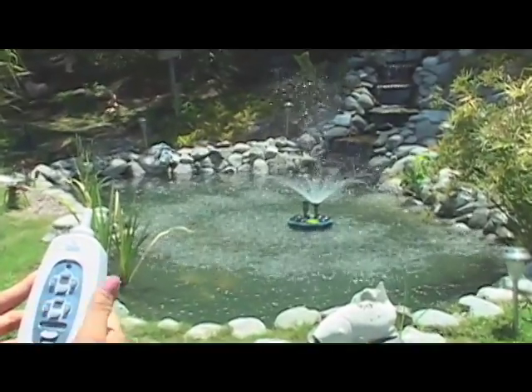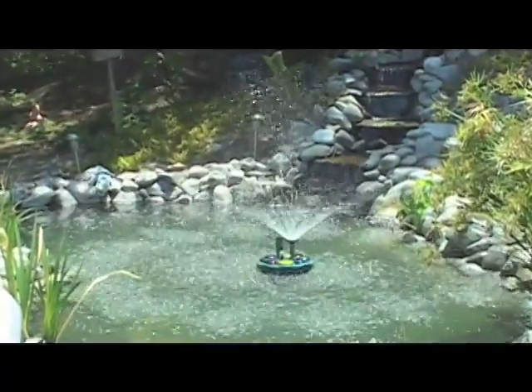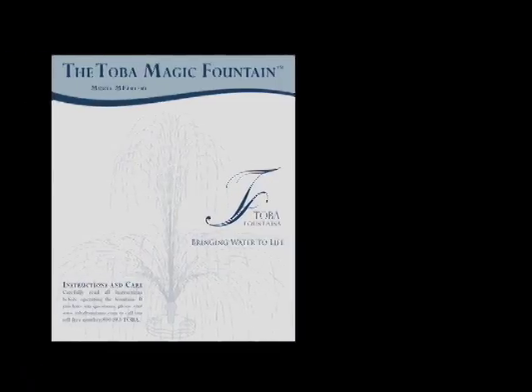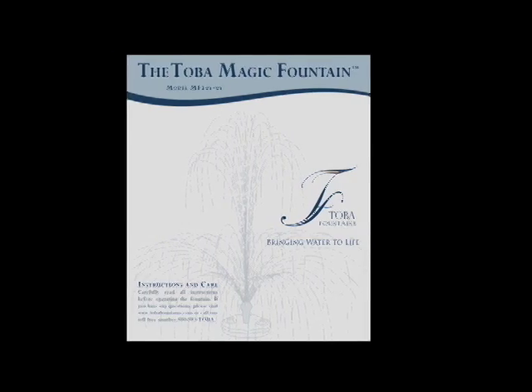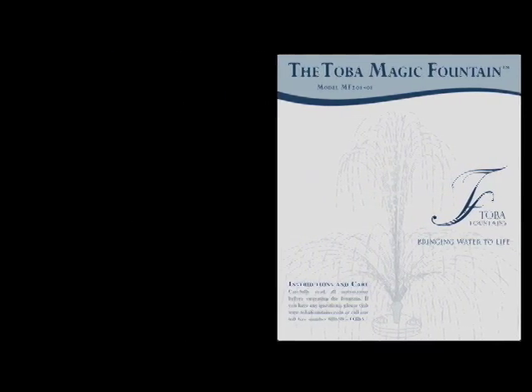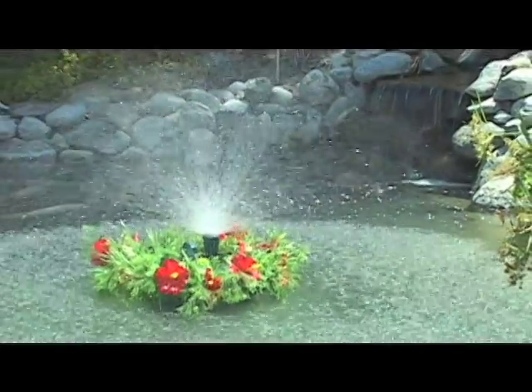Step 11. Test the fountain by pushing the on button on the remote control. Be sure to spend time reading your instruction manual to learn all of the functions of your remote control, the fountain modes, water heights, lighting, and filter information. Now you can enjoy the full range of effects.